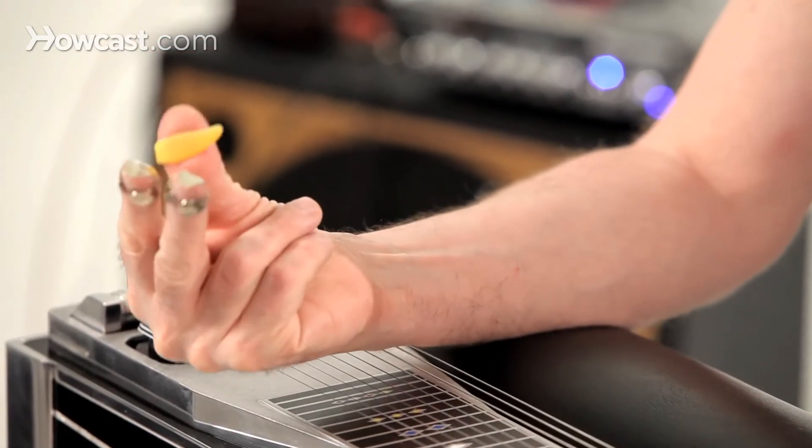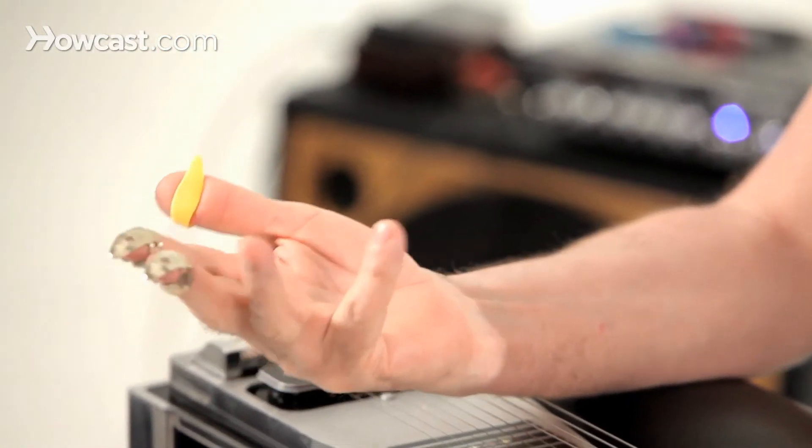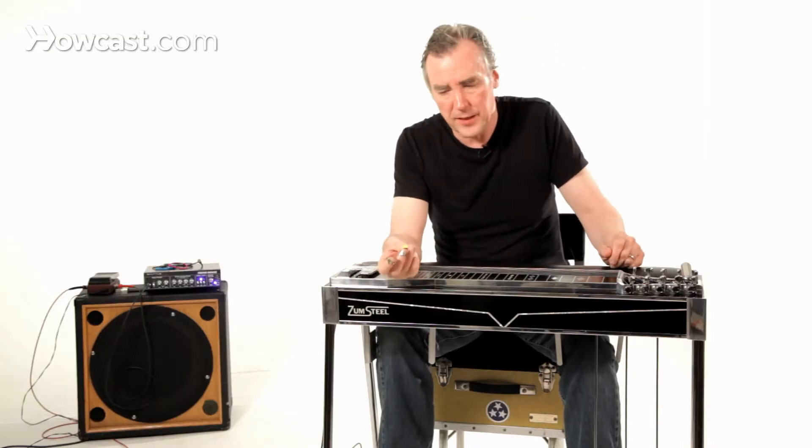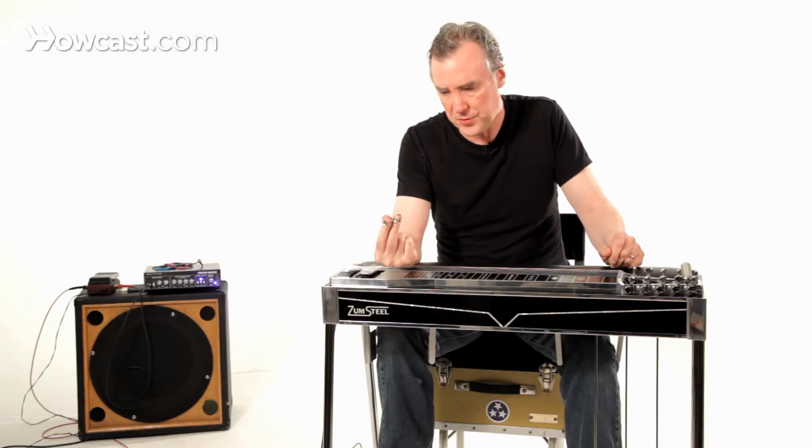The great majority of people use three picks: one thumb pick and two finger picks. Some use three finger picks, but it's not really necessary — the majority of people just use three.